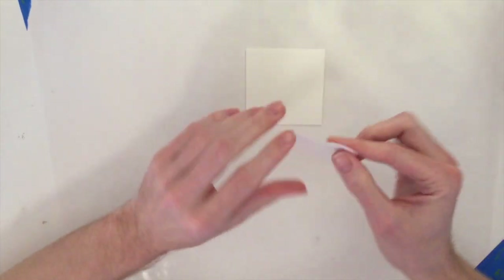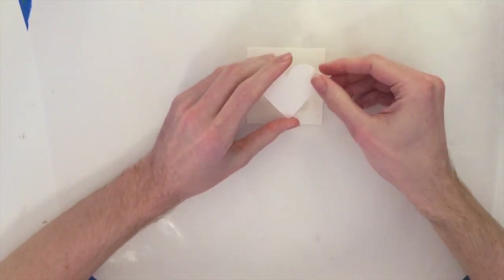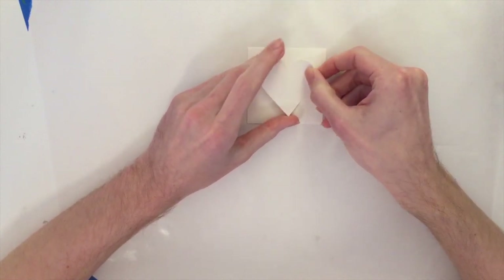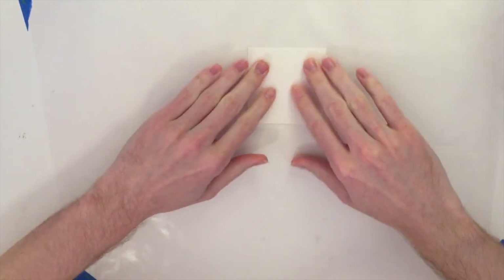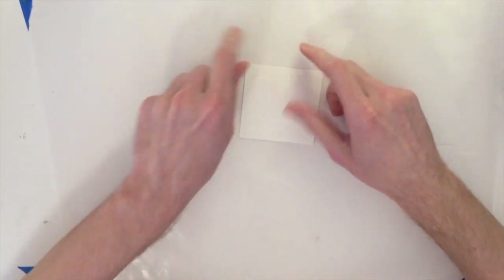I've cut that watercolor paper into a three by three square and I'm going to take my heart and just place it right in the center — or as much centered as I can get. Being the off-kilter crafter, it's not always going to be a hundred percent perfect, and it's not. But that's okay.